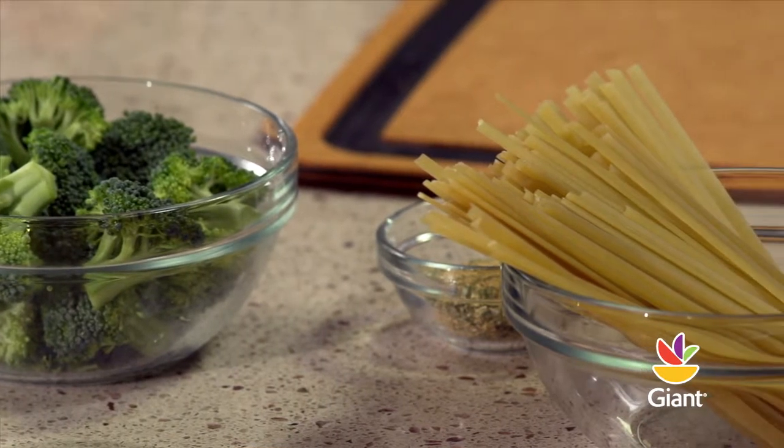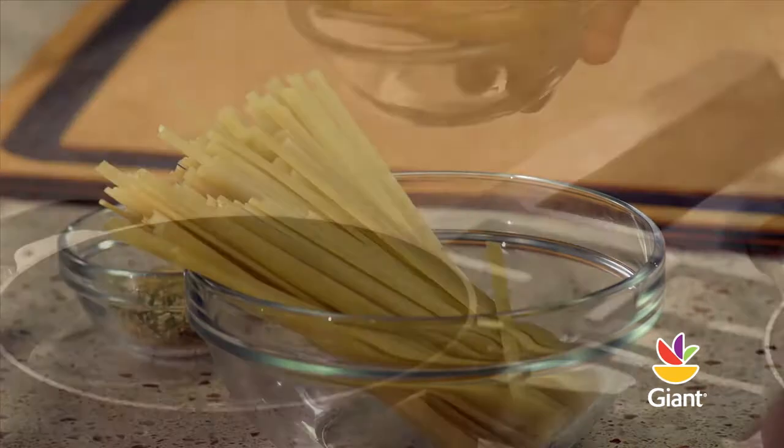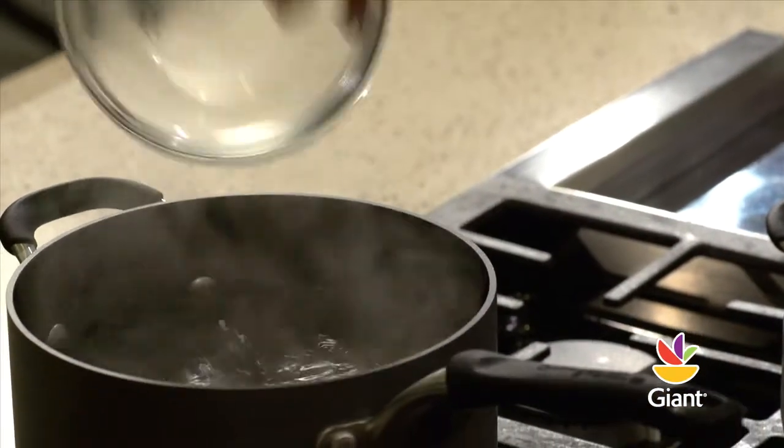We'll start by preparing the pasta. You'll need 8 ounces of your favorite pasta. Today we're going to use fettuccine. Just prepare according to the package directions.